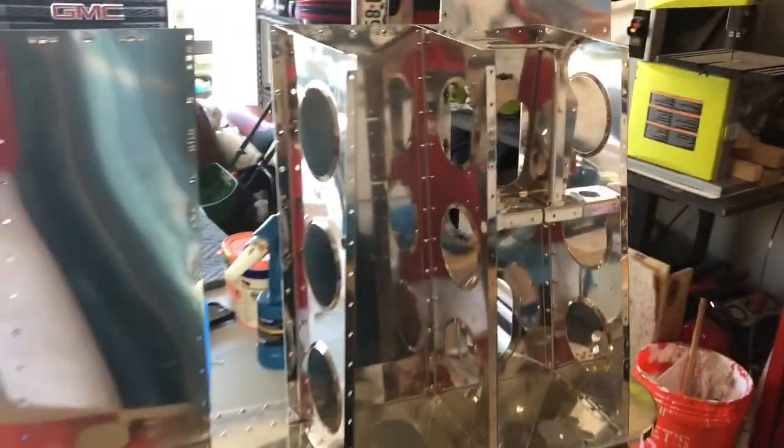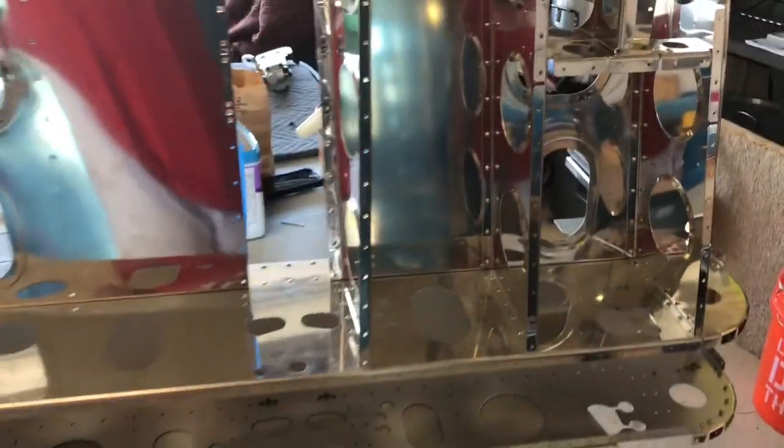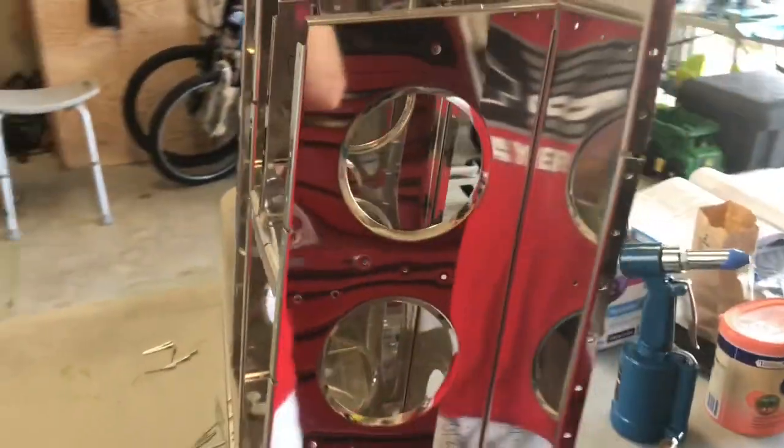You can see onto the floorboard. Now we'll do the left side, and that should be a wrap for the baggage compartment — until we get it on the skin, of course.